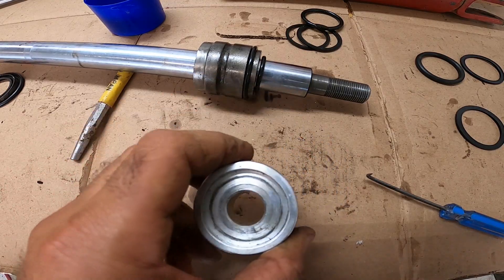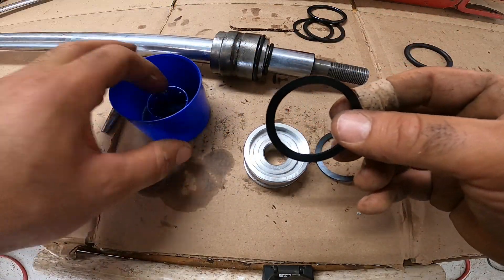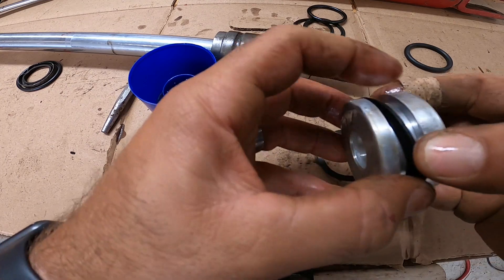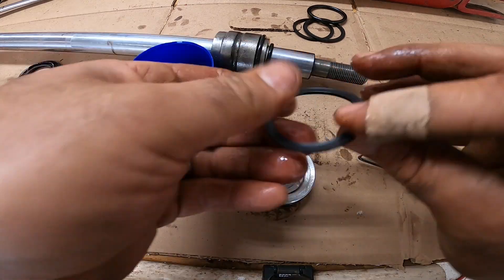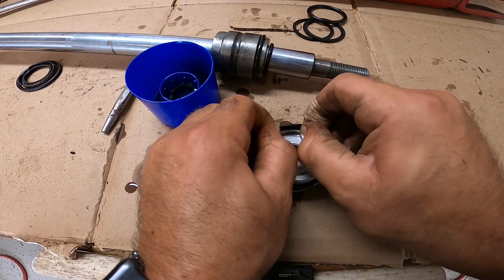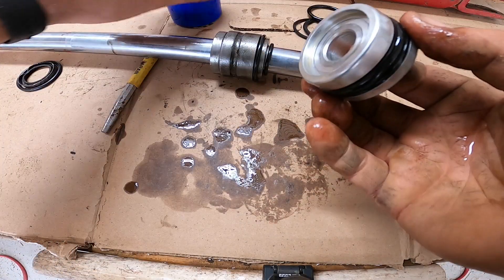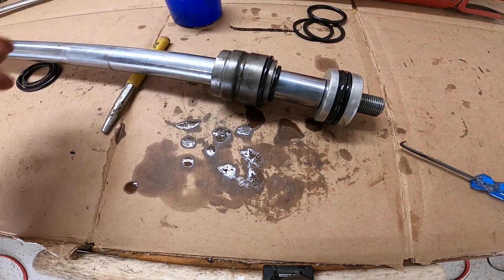I'll get this thing cleaned up and we'll put our new seals back on. Ready to install the new seals. Just get some hydraulic fluid and coat those seals really good to keep them from tearing. The flat spot on these seals goes toward the outside. It's really easy to put these seals on. Save yourself some money — the seal kit was only about ten dollars. Make sure you've got plenty of hydraulic fluid on these seals so it slides into the cylinder easy and doesn't tear anything. Put it back on and get your nut.